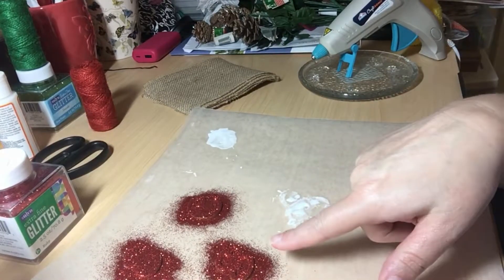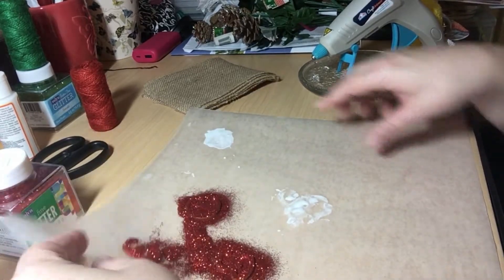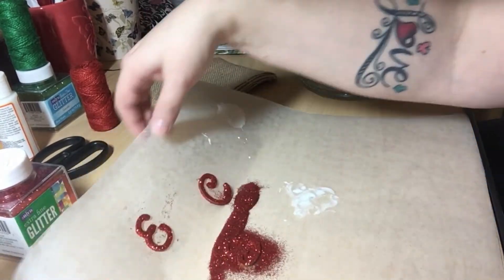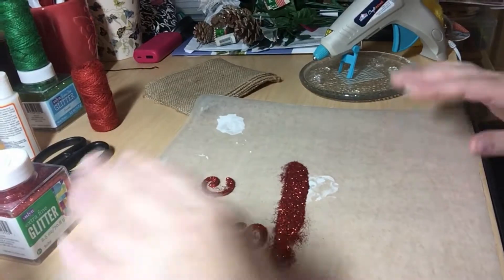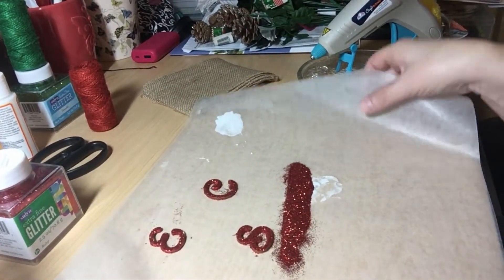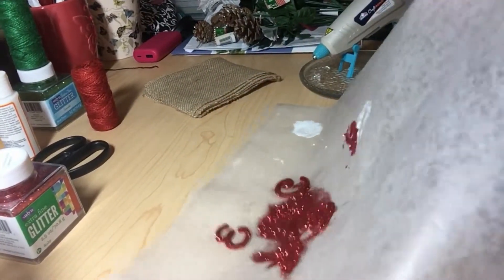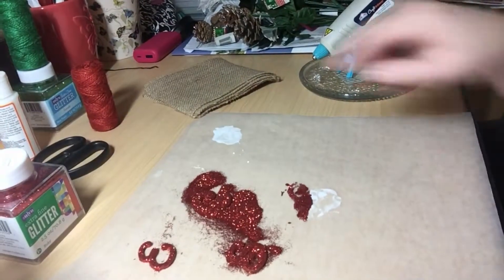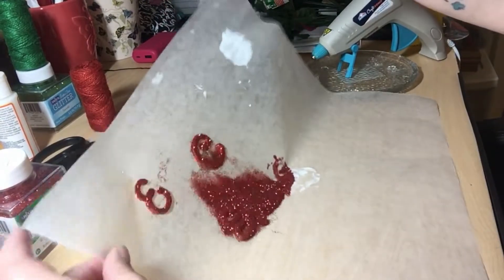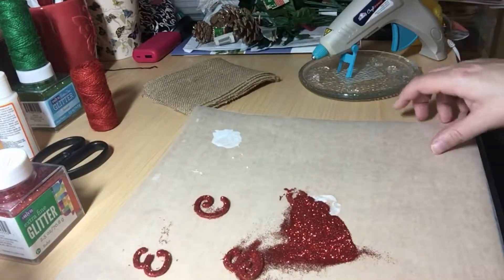Being that there's glue on the back of these, I know I can't let it sit for too long because what's going to end up happening is I will be sticking the wet side to the Mod Podge, so I've got to get these up off the paper real quick. I'm just kind of dusting the glitter around to make sure everything has been glittered. I'm going to set this off to the side.